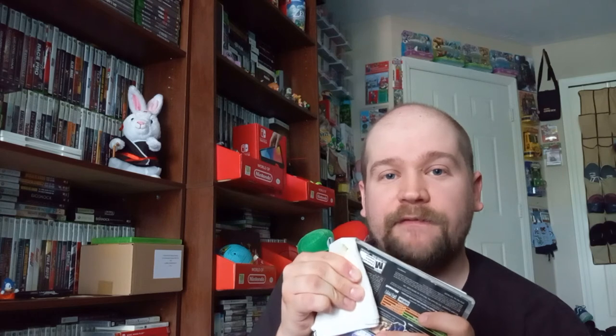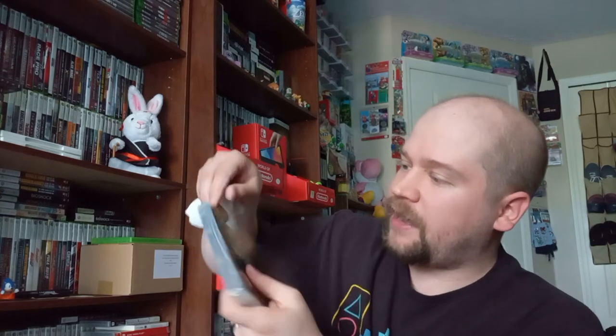This is a trick I've been using for several years, all thanks to Dean and Rubber Cement Thinner by Bestine — just an amazing secret that not many people talk about. I wanted to share it with you guys so you can save your game cover art. Look at that — it's really, really coming off.